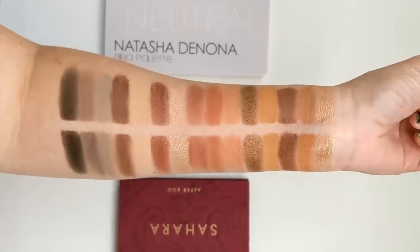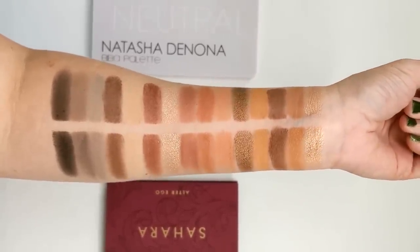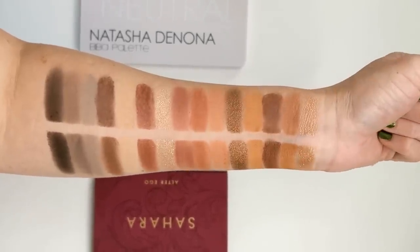Now let's go ahead and see what both palettes look like swatched together side by side. And as you can see, the shades look almost identical when swatched. There doesn't seem to be a whole lot of difference in pigmentation in the swatches, but we definitely have to see how they apply to the eyes.